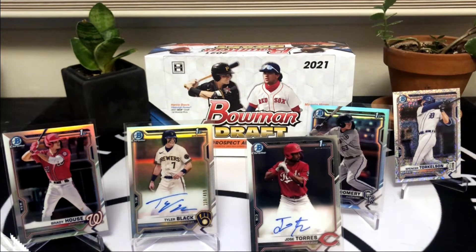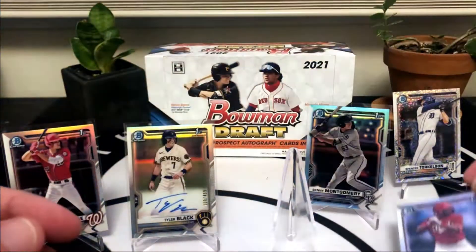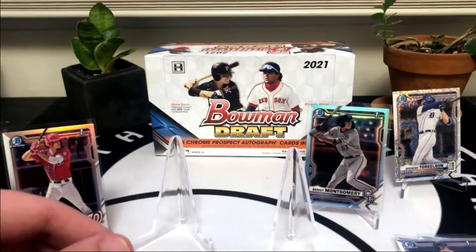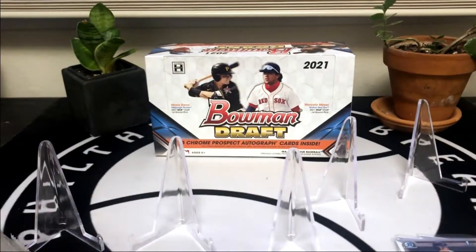That's going to do it for this break. Quickly going over the hits: our autographs were Eric Sarantola, Jose Torres, and Tyler Black - a refractor at 499. We did get a Marcello Meyer and Colton Cowser first chromes, and some nice refractors - Brady House, Sky Blue Benny Montgomery, and the Sparkle Torkelson. Good stuff there guys. I appreciate everyone who stuck around - I know this is a lengthy video. If you enjoy the content please subscribe and hit the thumbs up. Hope everyone had a fantastic New Year and that positive momentum stays with us all throughout 2022. Thanks everyone!